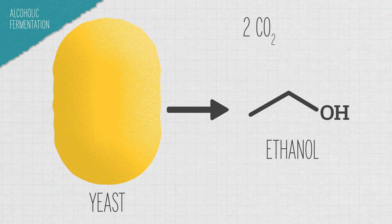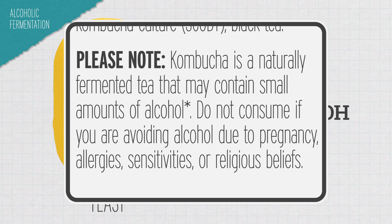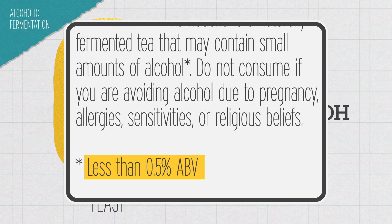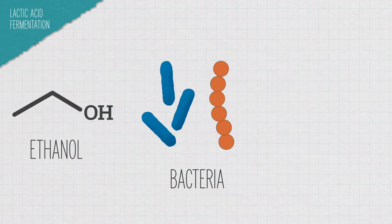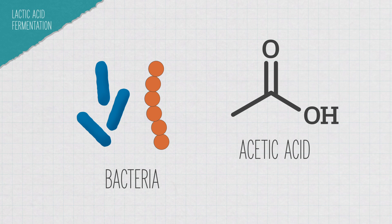CO2 is what makes kombucha a little bubbly, and ethanol is why kombucha always has that 'contains some alcohol' label. But don't get too excited — unlike beer yeast, the yeast in SCOBY can't survive in higher alcohol concentrations, so they don't make anywhere near as much ethanol as even the lightest beer. The bacteria in the SCOBY convert a lot of that ethanol into acetic acid, which gives kombucha a bit of a vinegary kick.